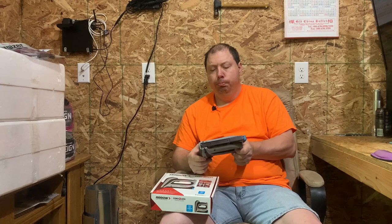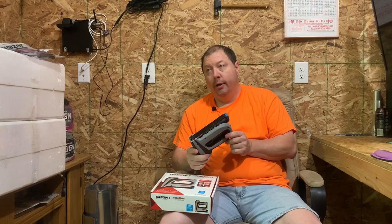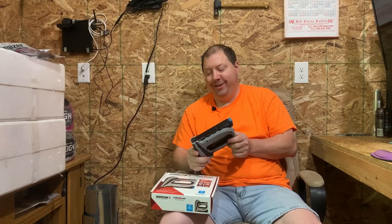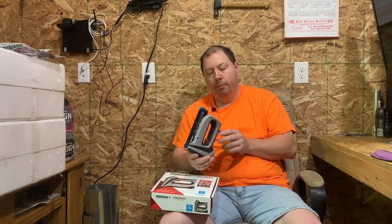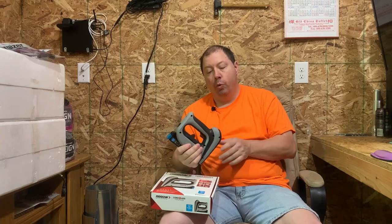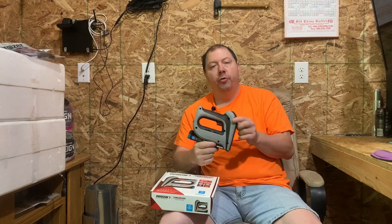So how long did it take to recharge this thing properly? 24 hours. He had run it dead — when he brought it in I popped it up against a piece of wood and it drove one staple and wouldn't drive another. He'd run it completely dead. I put it on charge and went back down that road again — every time it turned green I'd unplug and replug, and it'd go back red over and over. Over the course of 24 hours, finally I plugged it in and it stayed green. At that point it was fully recharged.